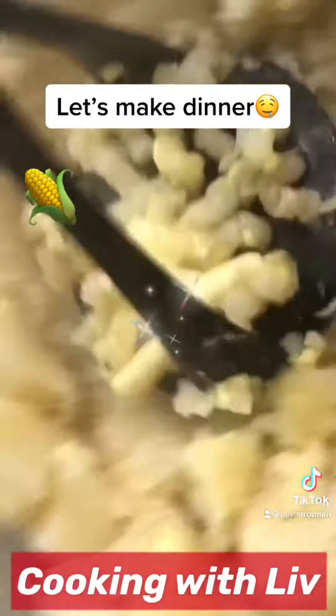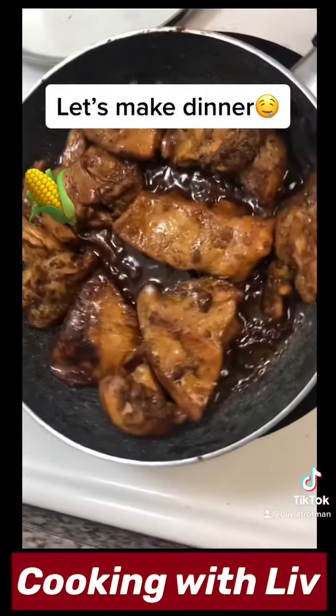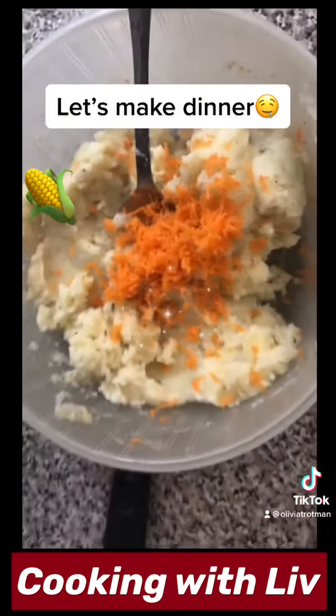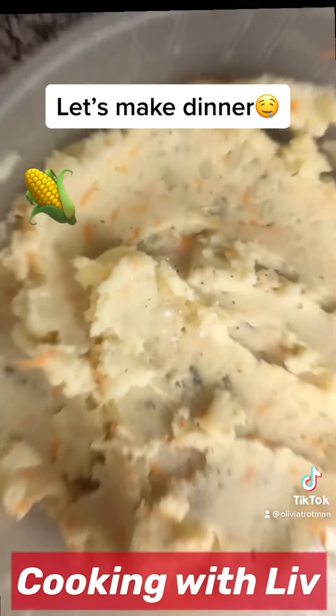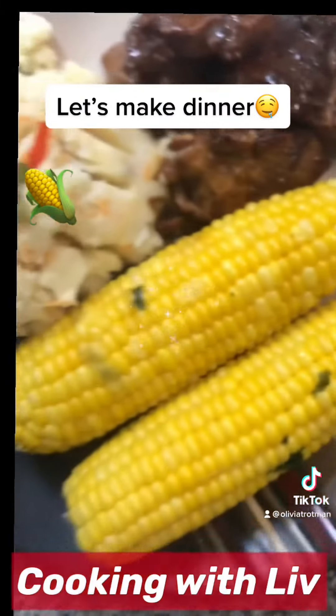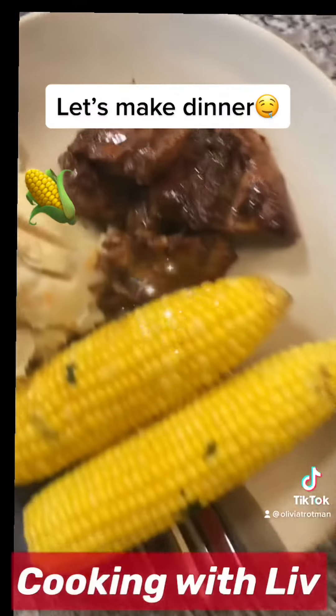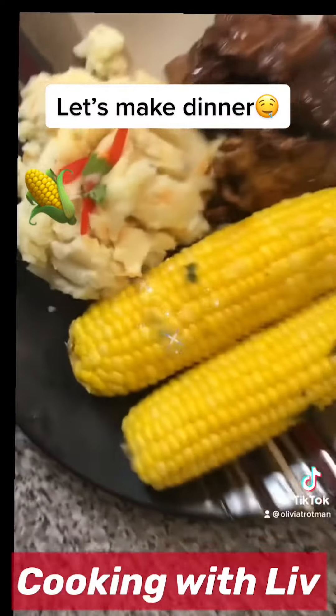Mashed potato isn't complete without some carrots. Ooh, look at that chicken! There you have it — dinner is served. Like, comment, and follow for more videos.